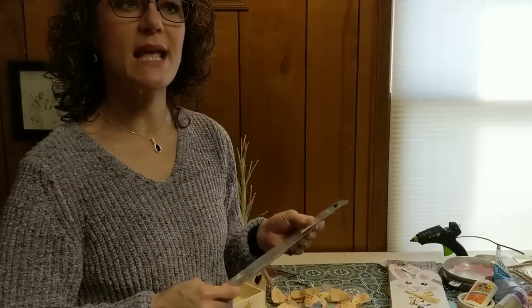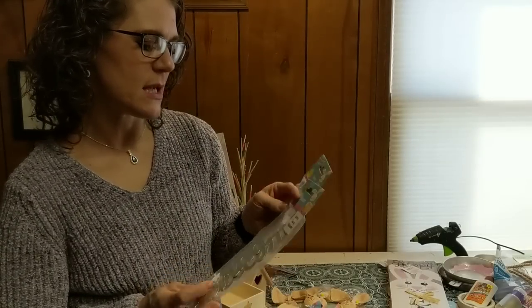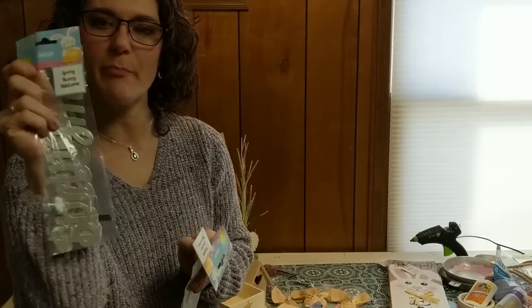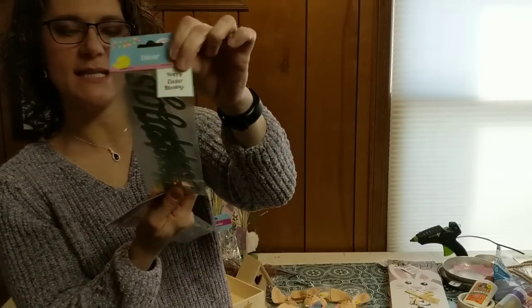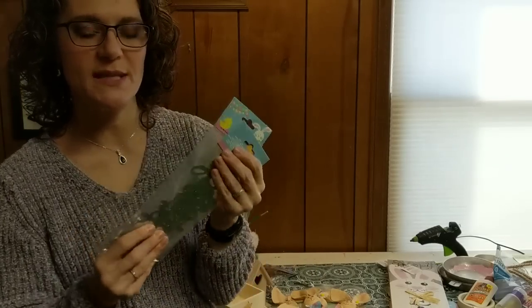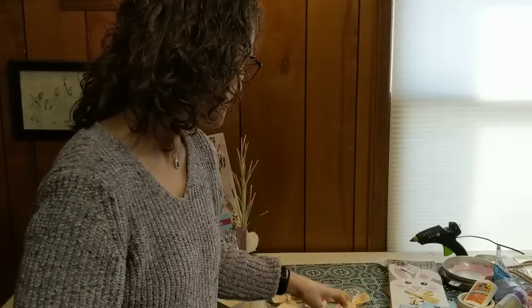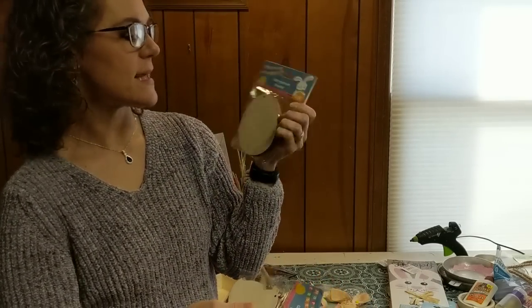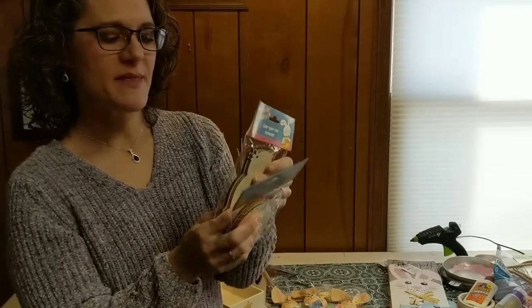In my last video — a thrift store spring farmhouse decor — I did use the 'Welcome' and 'Spring' from this metal word pack. It also comes with 'Bunny,' and there are two different packs for Easter: one has 'Easter,' 'Happy,' and 'Blessings.' I'm sure I'll be using these at least one more time in my spring and Easter DIYs this year. I also went ahead and got one pack of the color-your-own ornaments in egg shape and one pack of the chick or bird shapes — I'm thinking I'll use these to make a garland for my mantle for spring.